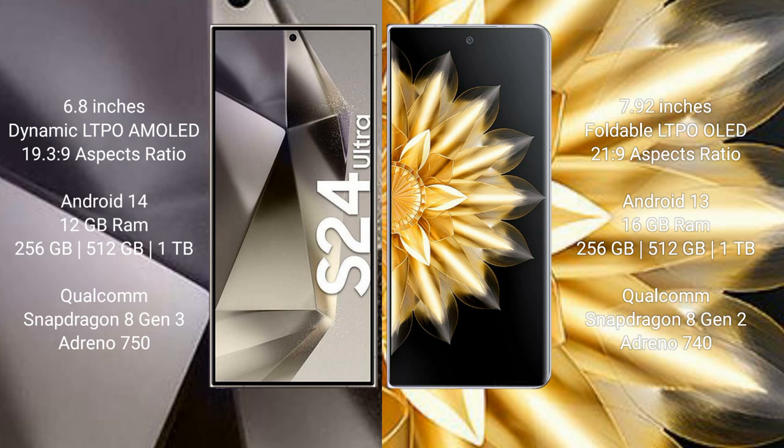Samsung Galaxy S24 Ultra uses the Qualcomm Snapdragon 8 Gen 3 processor with Adreno 750 GPU. Honor Magic V2 comes with 16 GB RAM and 256 GB, 512 GB, or 1 TB internal storage, with a Qualcomm Snapdragon 8 Gen 2 processor and Adreno 740 GPU.